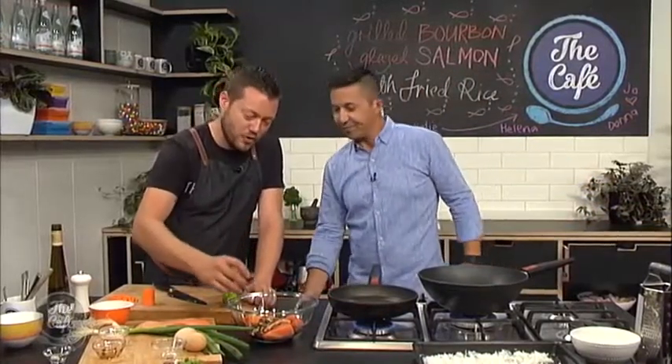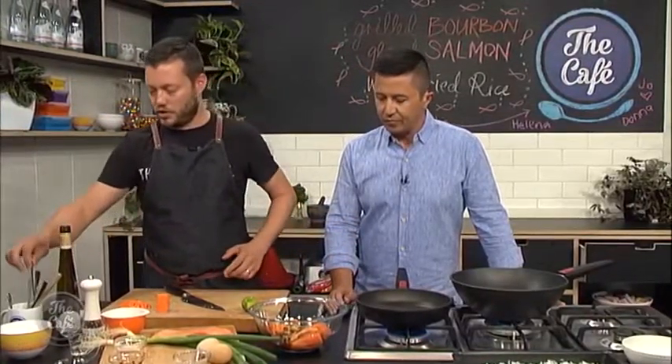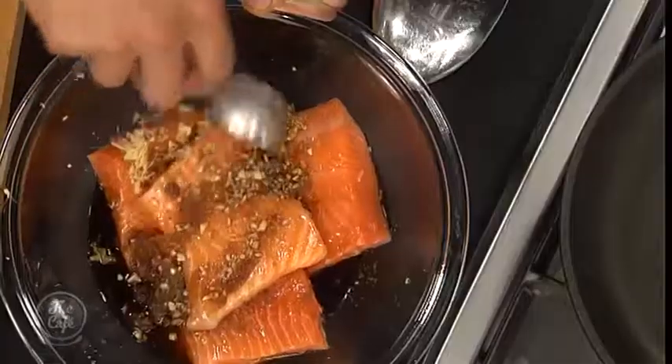Soy sauce goes in there, and then of course the bourbon. If you don't like bourbon, you can put rum in there — it'd be really nice. Or just leave it out if you don't want to put any alcohol. Even a little bit of honey might be quite nice as well.